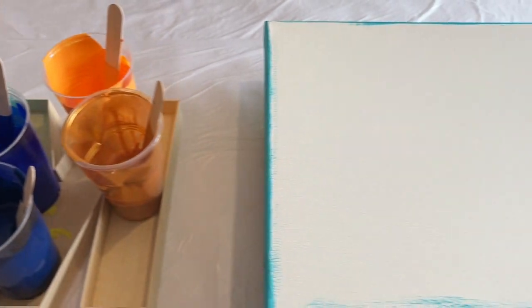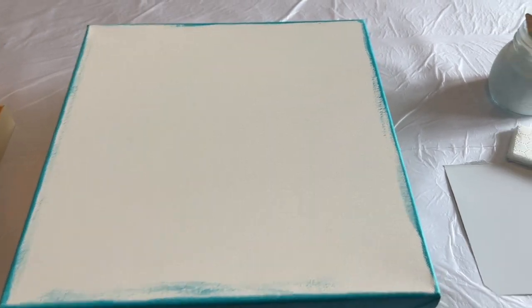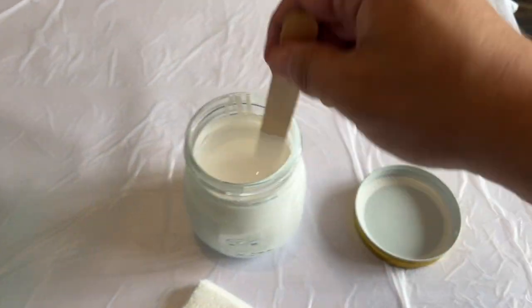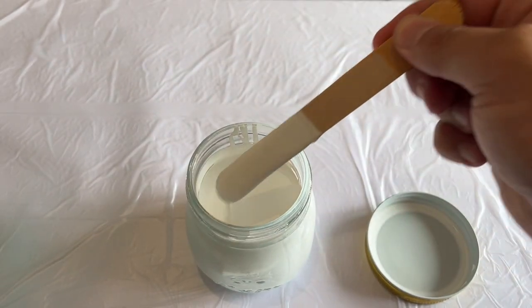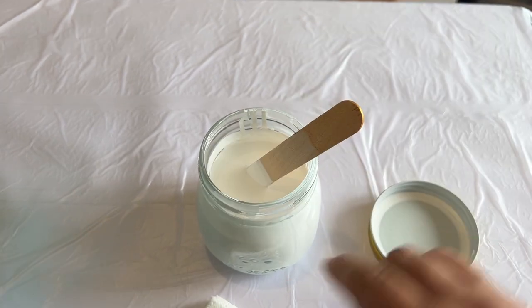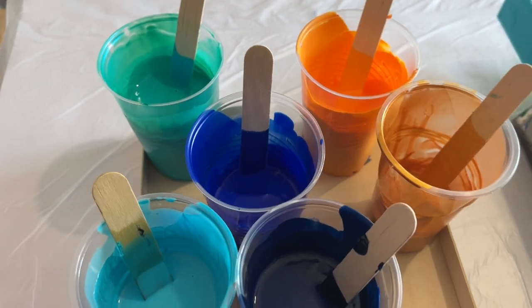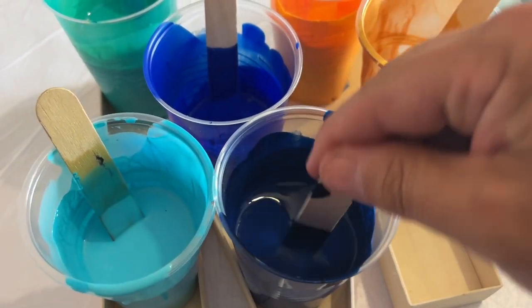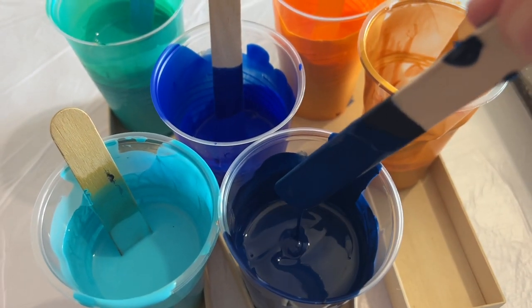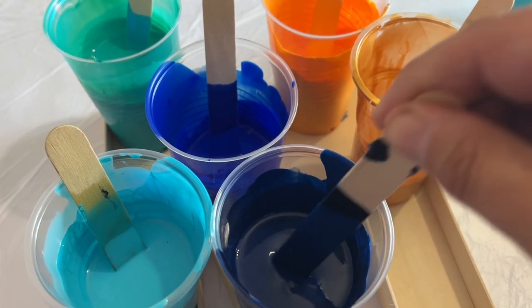Hi everyone, welcome back, thank you so much for being here. Today I'm working on a smaller canvas — it's a 12 by 12. I've got some Australian Floetrol mixed with titanium white by Amsterdam, which means I'm looking to create some lacing, and I'm going to do a swipe using some of my leftover paints. All of my paints are mixed with a pouring medium, so I go for one part paint to three parts pouring medium.